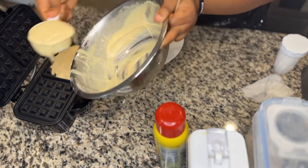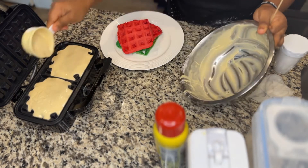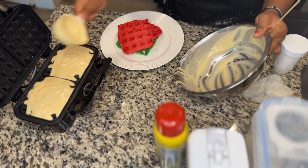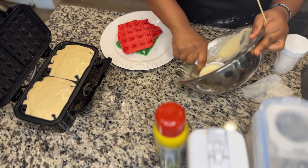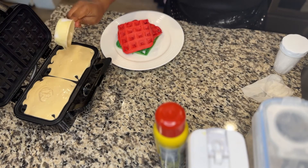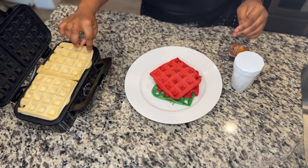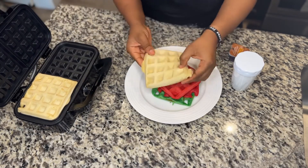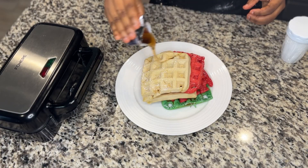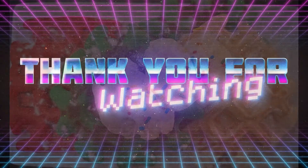I scooped in the remaining batter without any color — just plain. One thing I failed to mention: while mixing the wet ingredients I added a little bit of vanilla flavor. You can add whatever or omit it if you want, but I just love the vanilla flavoring in the batter. My waffle is all done — look at how nice it's looking! I sprinkled powdered sugar and some syrup. Enjoy, and let me know what you think. Bye-bye!